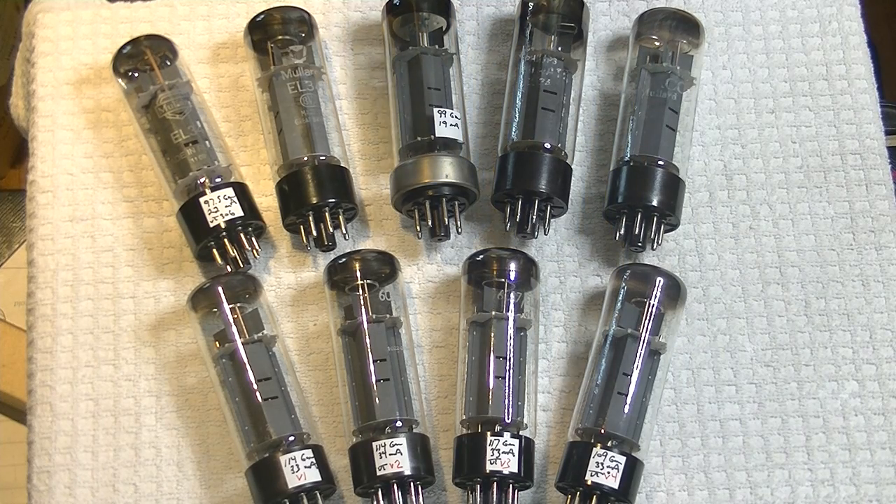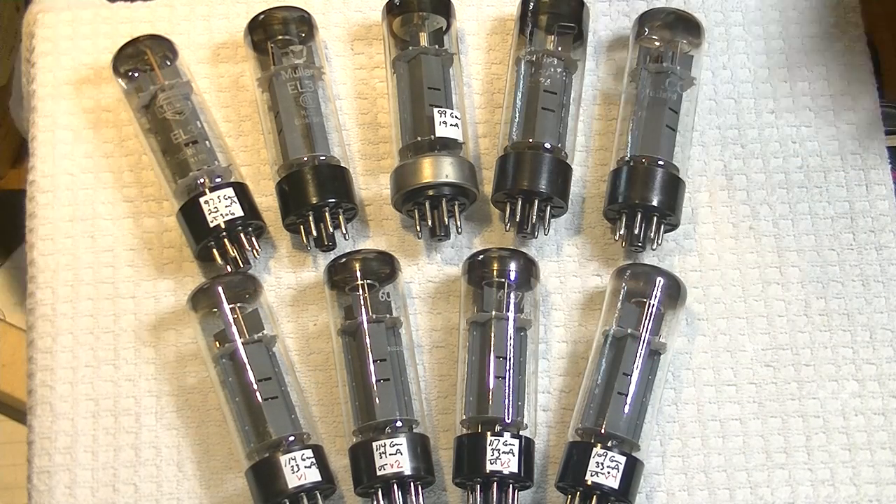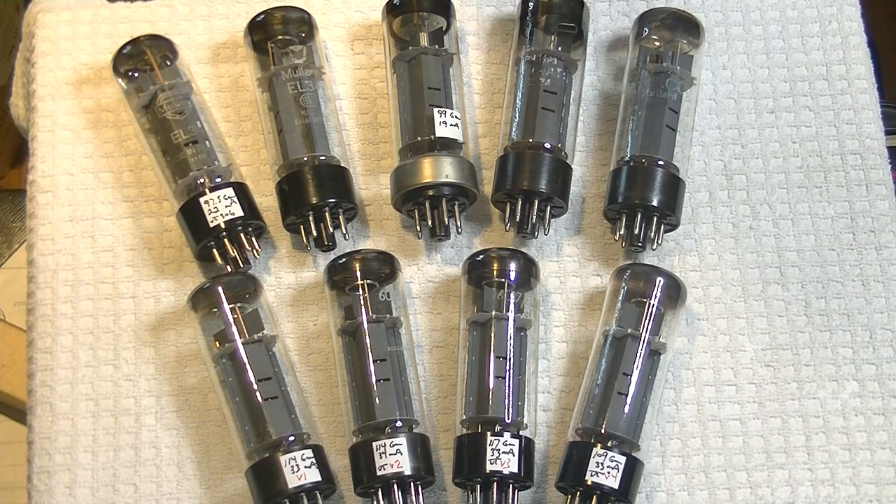So everyone knows I have certain tubes that I get 110% behind. They just are significantly better than everything else. And the Mullard EL34 XF2 series from the 1960s is almost certainly one of the greatest EL34s ever made.